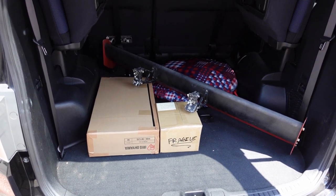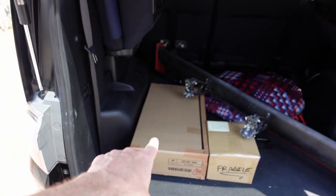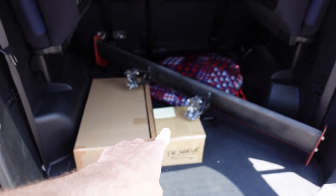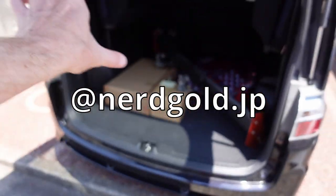In the back of the Integra that thing looks so big, but back here it looks really tiny. Other stops: we got to ship the valve cover down to my dude Zach, and then we got another little package going off to America to Justin. Thank you so much — Nerd Gold JP.